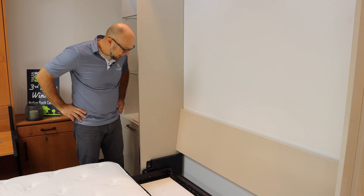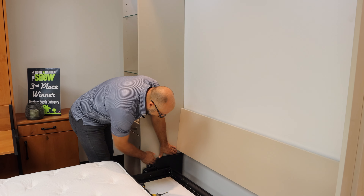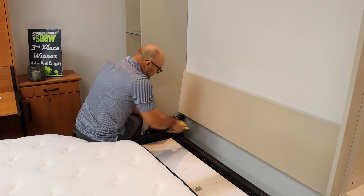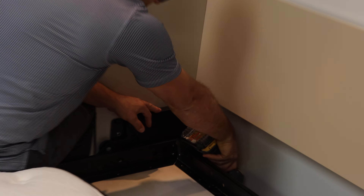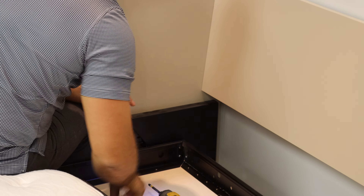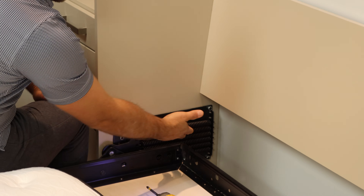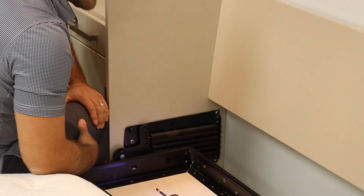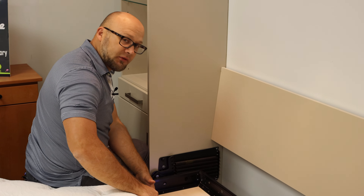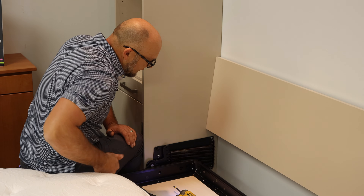As you can see, we do have the cover plate covering up the springs for liability purposes — you want to take a Phillips screwdriver and unscrew this. So as you can see, we have five springs on this side and six springs on that side, and that perfectly balances this specific mattress. You can see how far these springs are extended.